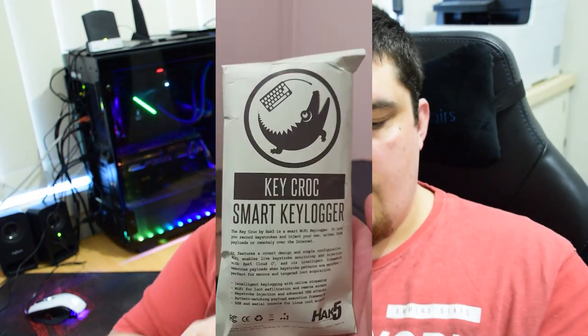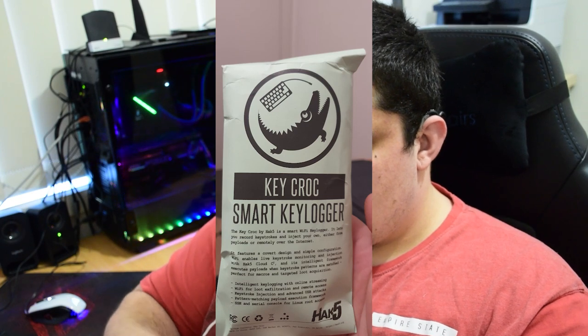Let's do the Key Croc next. Similar thing — you get the card with the basic instructions or information, and the Key Croc itself. That's all you get with it; no adapters or anything like that included, though there are adapters in the other packets that you could probably use for this or pretty much any of the products.